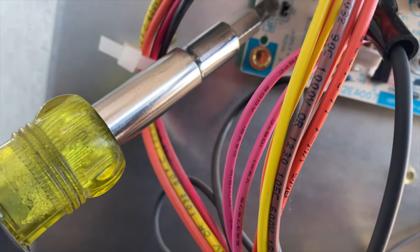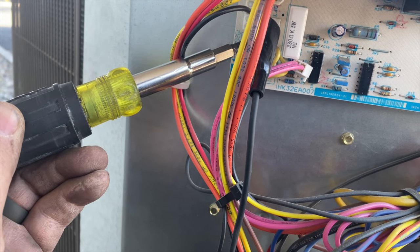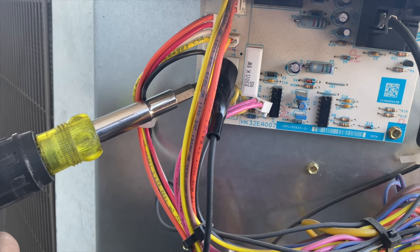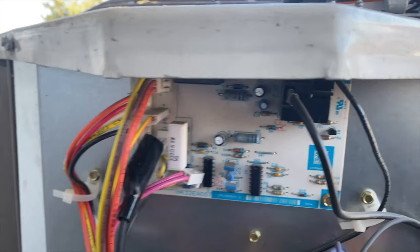Now we're going to take a screwdriver on common and these two speed up pins and touch them together. By doing this we're speeding up that timer — usually it takes 60 minutes to check if it's closed, but by doing this we're essentially fast-forwarding it. There it goes — now take it off and it's going to run into defrost.